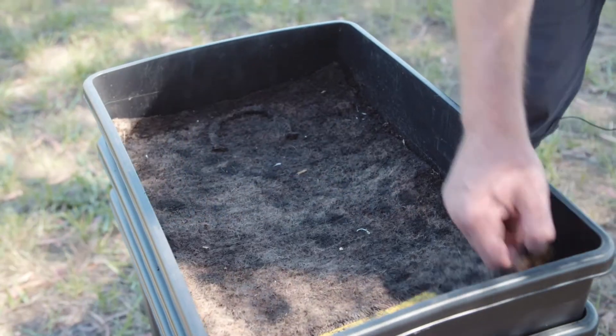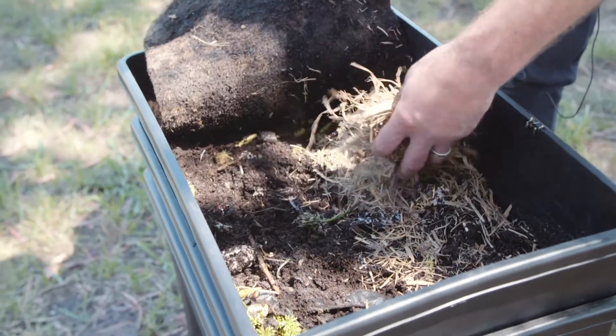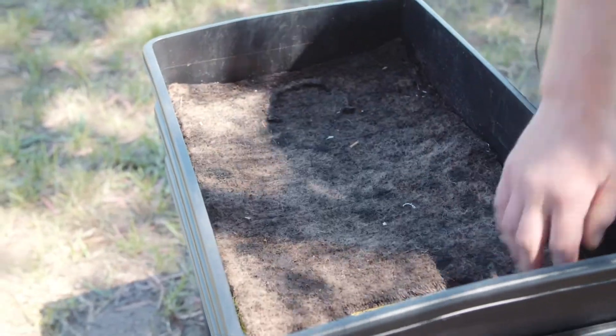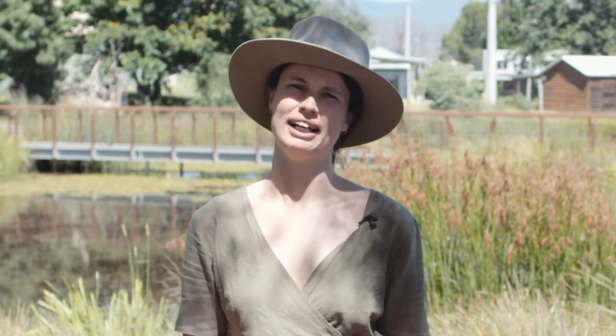Your worm farm might attract insects and flies sometimes. If you're finding that this is a problem, add a layer of carbon materials on top — that's the shredded paper, the dry leaves or the straw — and that'll help limit the ability of the flies to get into the worm farm. Another thing you can do is bury the food scraps underneath the bedding material so that the flies can't get to it.